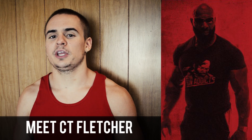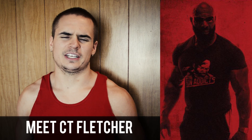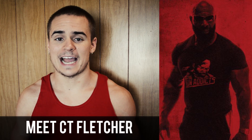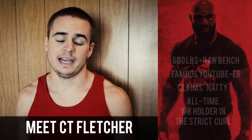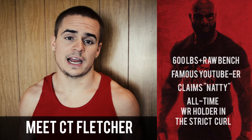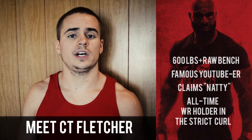If you've been living under a rock and you somehow don't know who CT Fletcher is, he's one of the most popular YouTube fitness personalities out there today. He's really famous for both his immense strength and his great physique, but also for being extremely profane and very intense. He's one of the strongest dudes of all time who claims to be natural — he's benched over 650 pounds and still holds the all-time record in the curl.